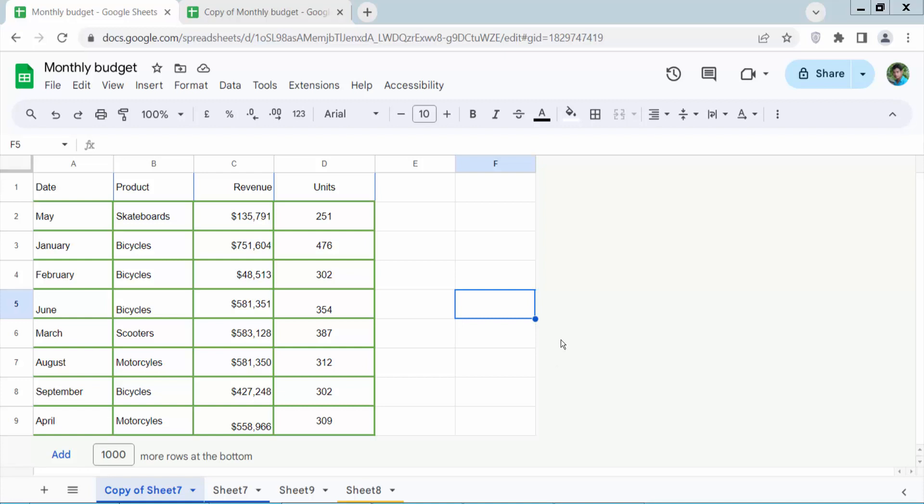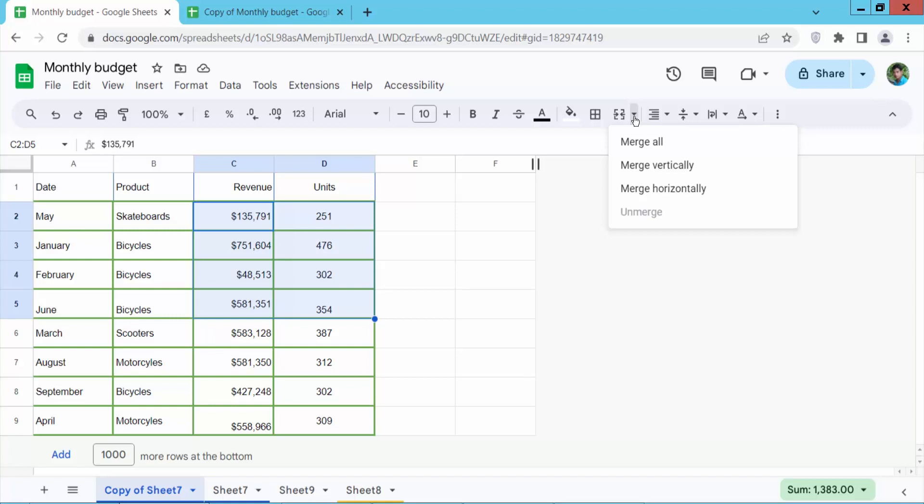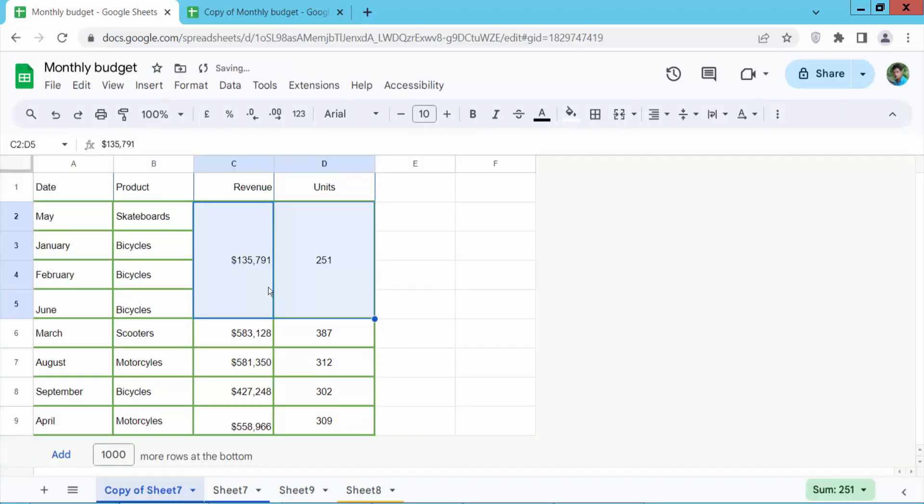Open your Google Sheet and drag your mouse to select your cells and click the merge option. I will merge these cells vertically. I will select OK. I will see this — it partially merges this cell.